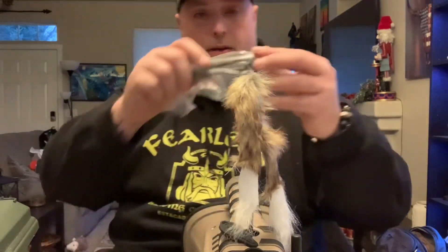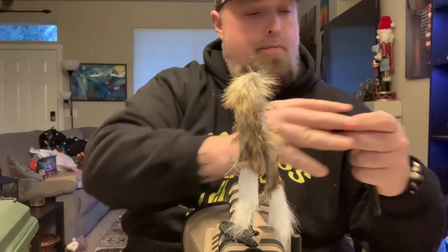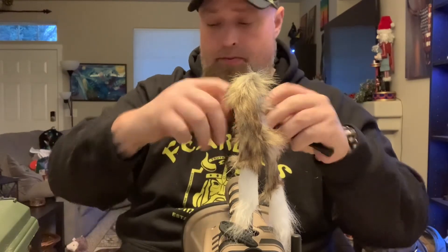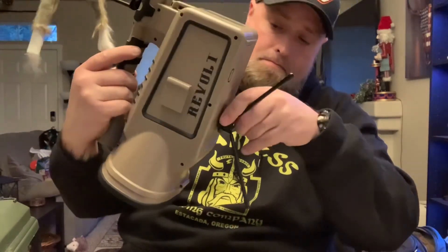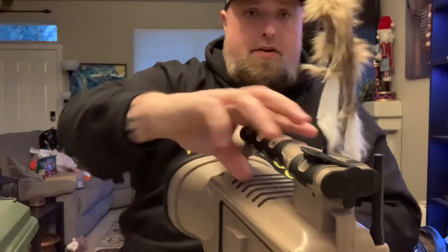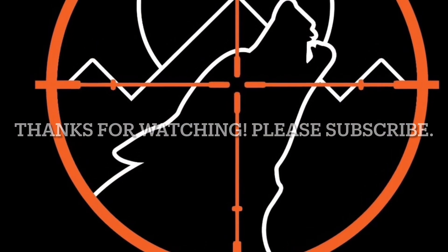So it's got a two-piece metal tripod — it's actually really well constructed. I mean, I'm not surprised with the reputation of Lucky Duck. I've just never owned one before. So there it is — the Lucky Duck Revolt.